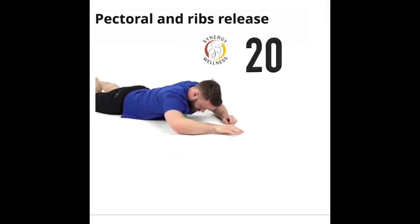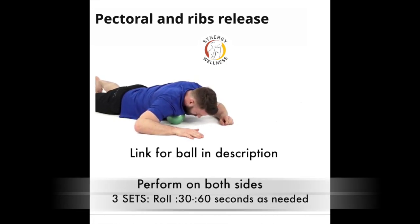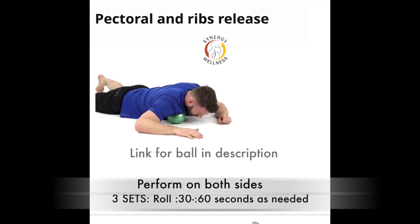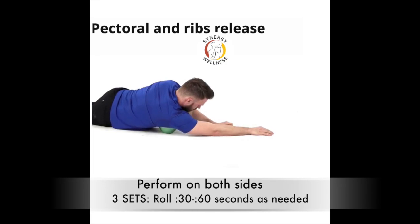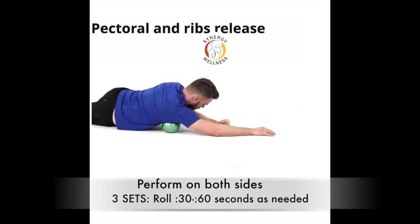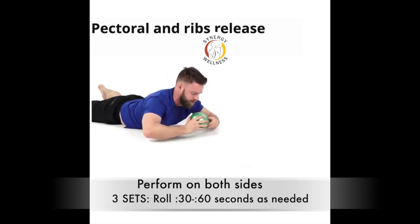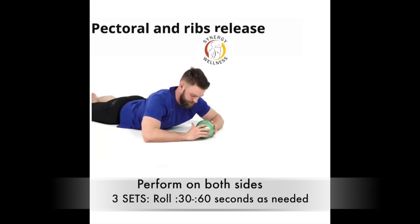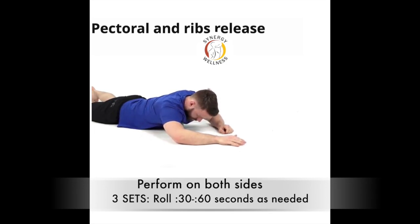Exercise twenty, pectoral ribs release. Lay on your stomach with a ball under your chest slightly below your clavicle. First, roll side to side over the ball to massage the chest muscle. You can pause over a tender spot and exhale to release it further. Next, reach up with your arm and place the ball under your armpit to release the ribs in that area. Prevent the ball from going lower than the nipple line.